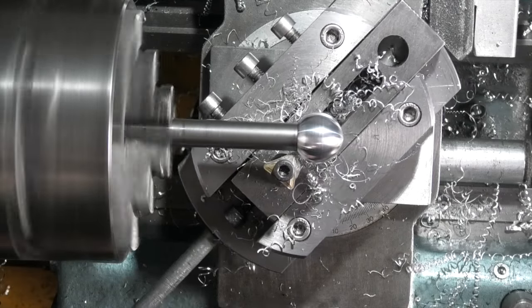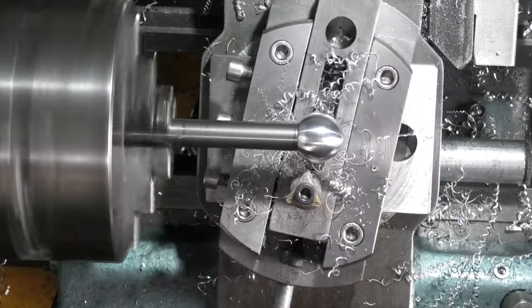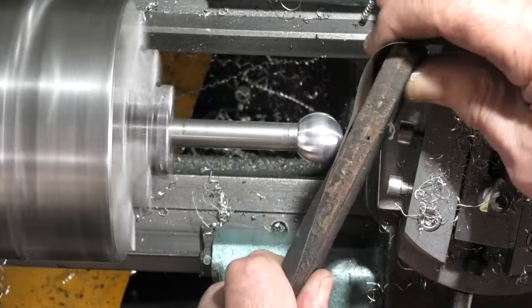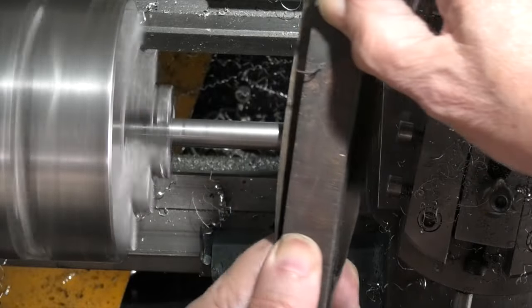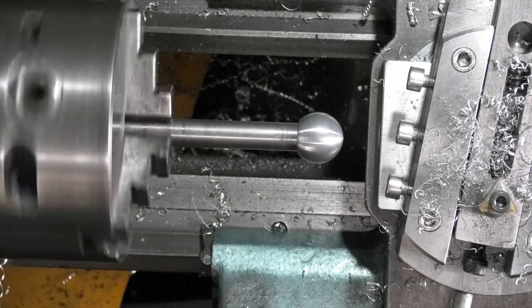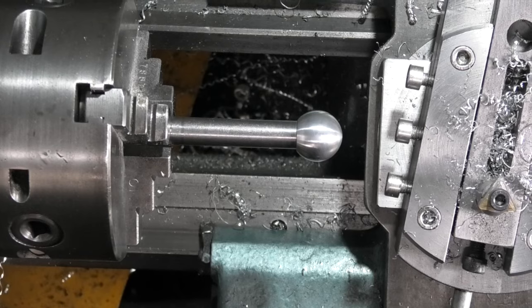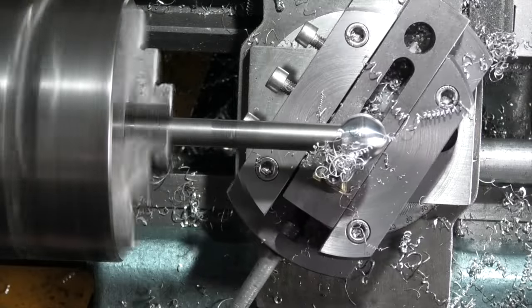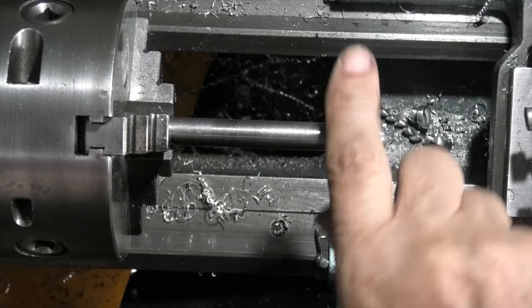Now in this corner, right up against the edge, I'm touching the bar and the tip as far in as I can go. I can back that off now — a bit of emery cloth. That's one ball done. I'm going to turn it around in the chuck and put the other one on the other end. There's the second one done.